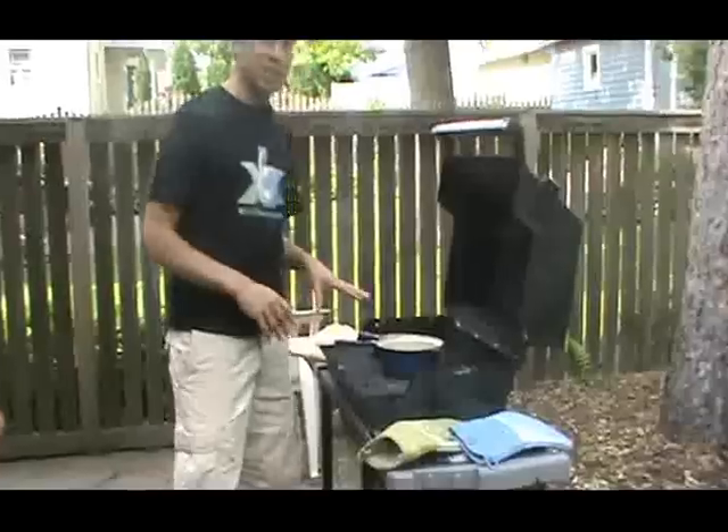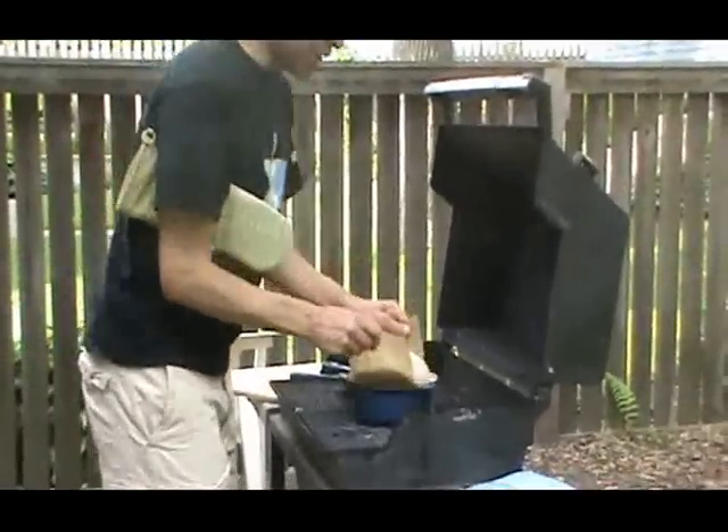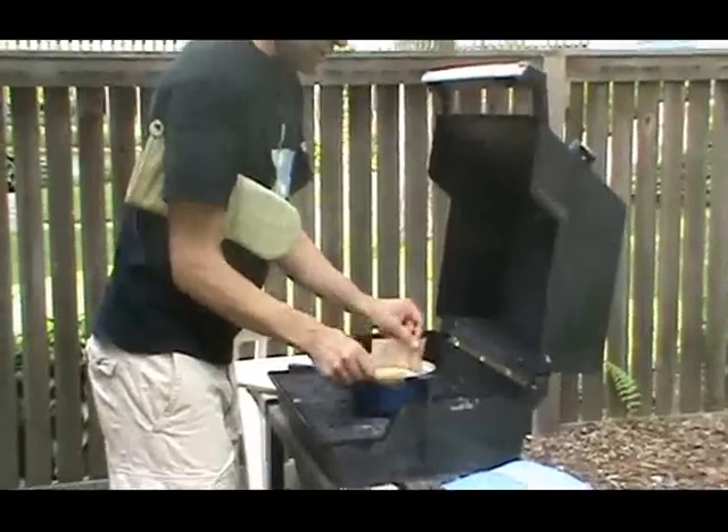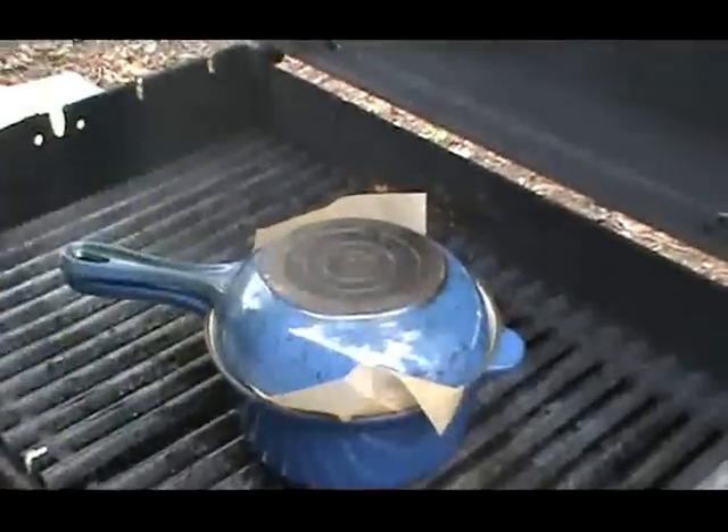Don't handle this without oven mitts. Take your slab of bread and put it in here — you can see the small pot sort of contains it. Go ahead and cover it and close it. Cook for 20 minutes with the lid on, then take the lid off, and you're done.